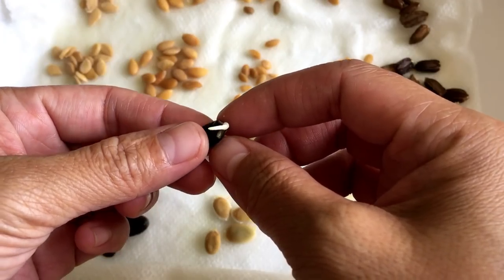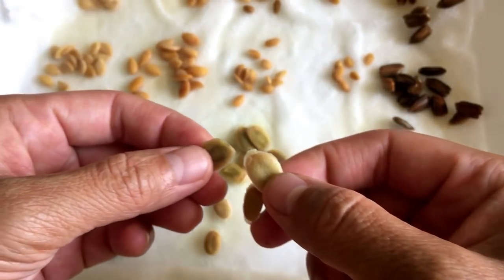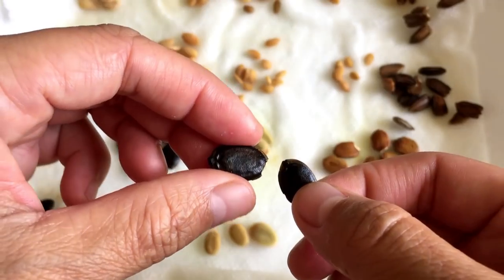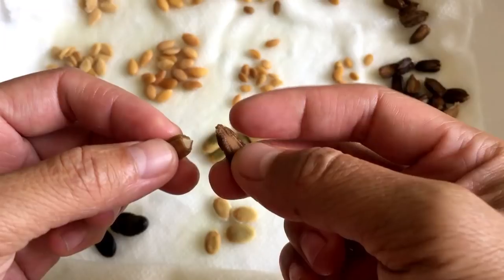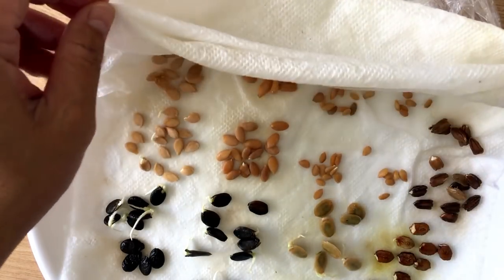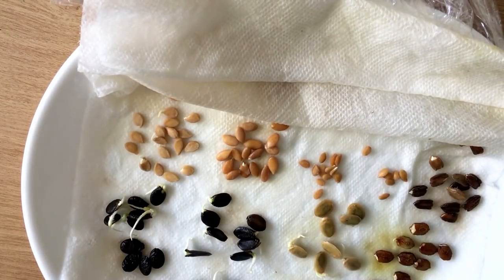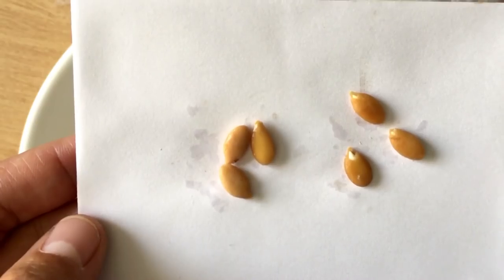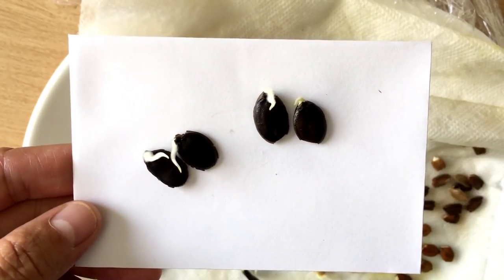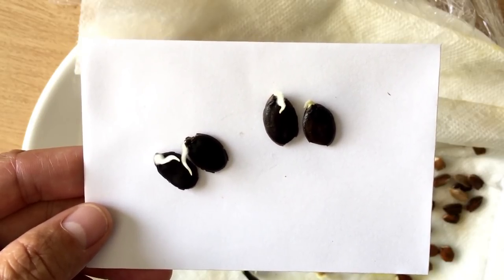On the first day, clipped angled loofah sprouted. Clipped white seeded smooth loofah swelled and turned green under the seed coat, indicating germination has started. Other seeds swelled too. On the third day, clipped fuzzy melon, white smooth loofah, angled loofah and bitter melon sprouted. Smooth seeded winter melon continued to swell. This variety of black seeded loofah is easy to let water in, so clipped and non-clipped germinate equally fast.